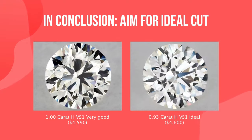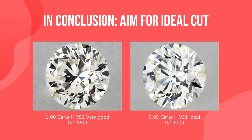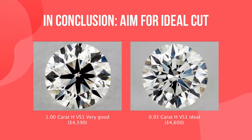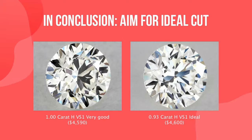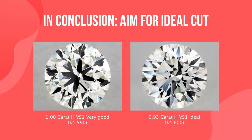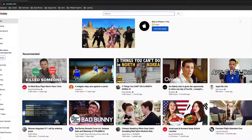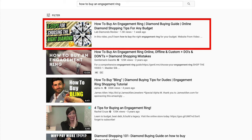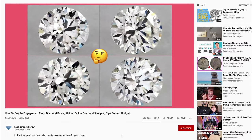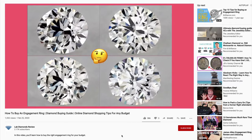In conclusion, I recommend never compromising on diamond cut and always aiming for ideal cut. Above all, this factor has the most influence over the brilliance of the stone, which adds the wow factor. If I needed to purchase a 1 carat diamond with a limited budget, I would first compromise on clarity and color. If you need more tips on how to buy the right diamond for a budget, watch my other video, The Six Step System for Buying a Diamond, where I give you free tips to save money and get more bang for the buck.